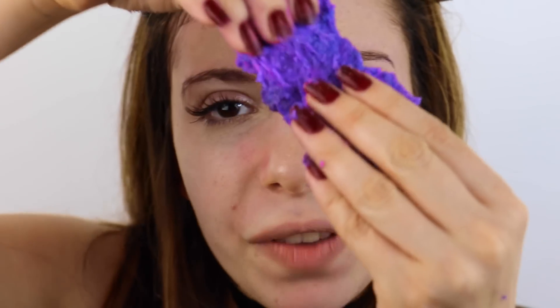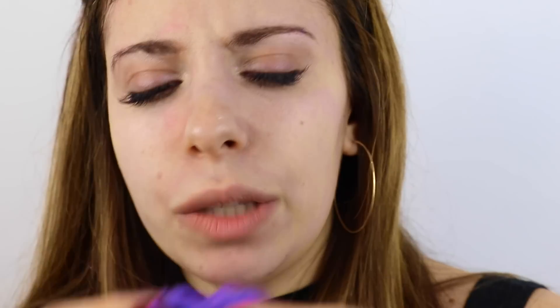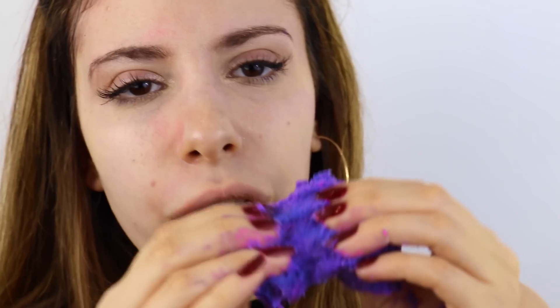And that, my friends, is a DIY galaxy slime peel off face mask — and it's still slime, so if you want to play with it afterwards you totally can. I feel like this was really cooling and got rid of dirt in your pores, so you should definitely try it.